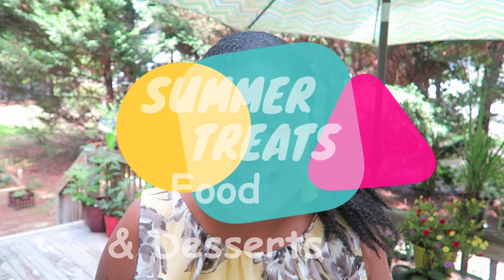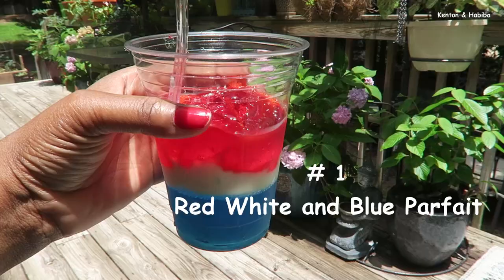Welcome back to Kenton and Habiba. Today I have a lovely video for you — we're going to be cooking some summer treats. I have a whole bunch of delicious little treats lined up that are going to be simple and easy to make for your next get together or even Fourth of July. Most of us are not going to have large gatherings, but I think as long as you are alive and well, it's a cause to celebrate. Let's go into the kitchen and whip up something good.